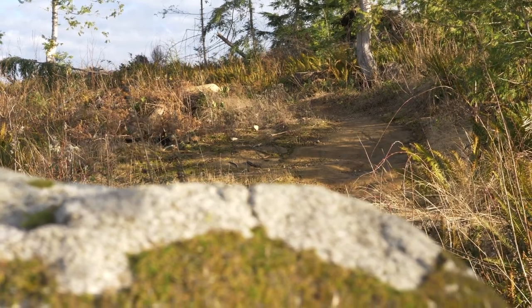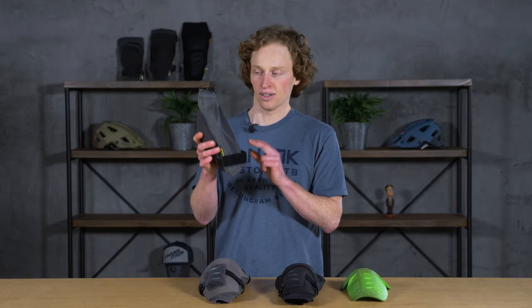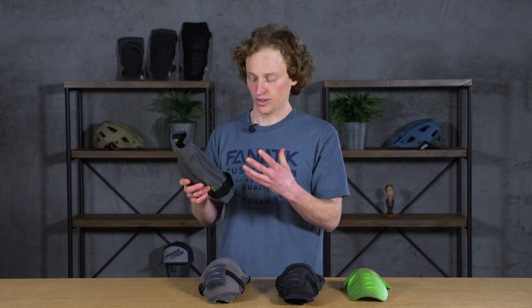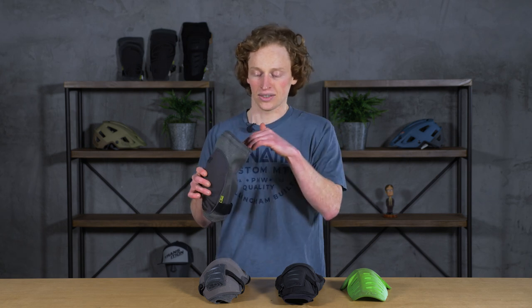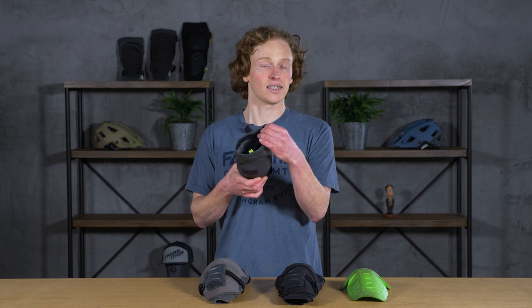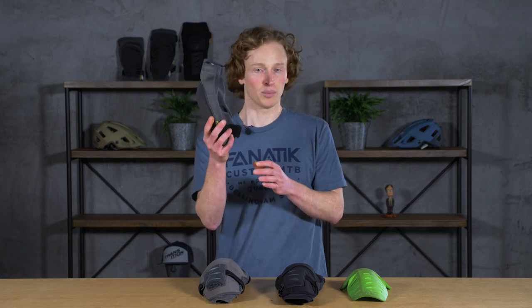One of the things you'll notice about the Flow Evo is that it only has a strap on the lower leg. If you picture your leg as you pedal, your quads and hamstrings are expanding and contracting quite a bit, whereas your calf doesn't really do that as much. That's one of the things that makes this so comfortable for all-day pedaling — it doesn't have a strap on the top. It does have some silicone anti-slip material so it doesn't fall down your leg, and this lower strap keeps it cinched up above your calf.